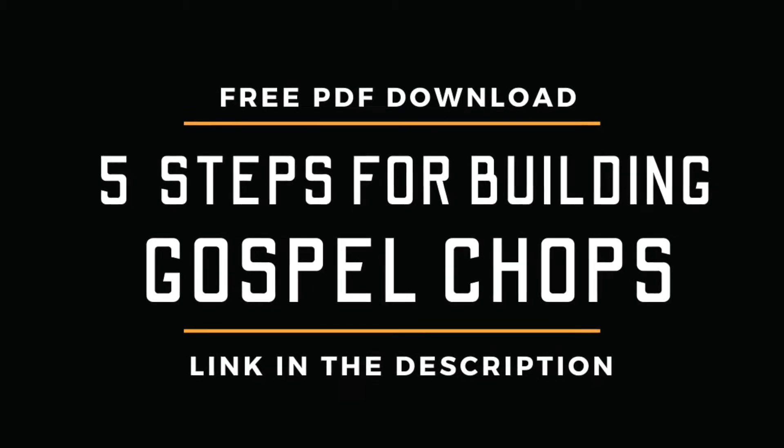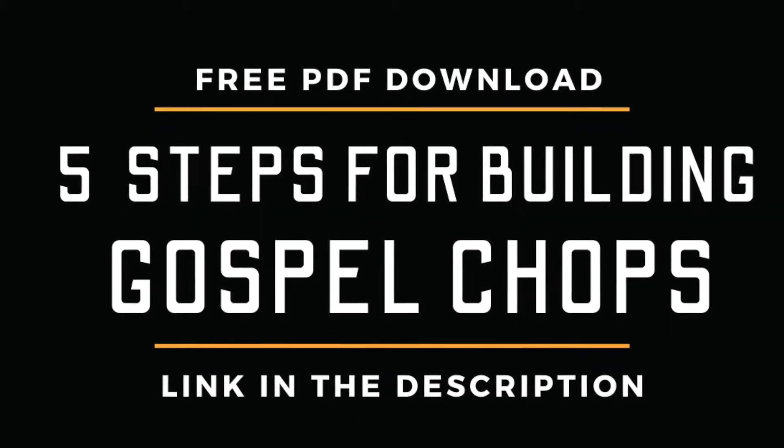So you don't want to miss this. Go ahead, grab your sticks, and let's jump right into this lesson. In today's lesson, we're going to look at the five stroke roll and specifically how we can use it as a gospel chop — a quick little drum fill that will transform your drumming and get people saying, 'Oh, what was that? What did you just do?' In order to understand this, we have to understand the rudiment called the five stroke roll.